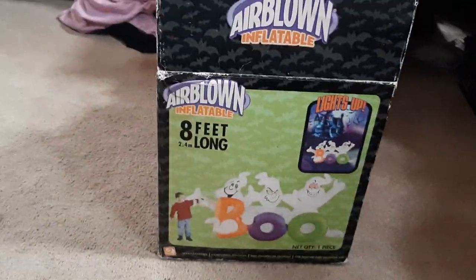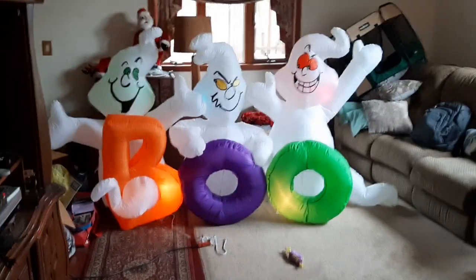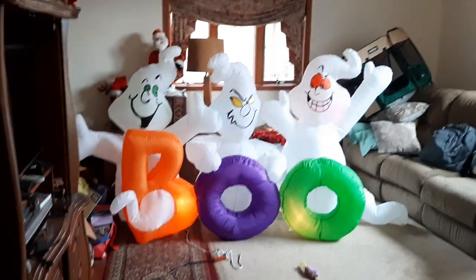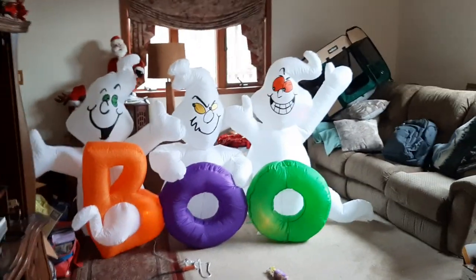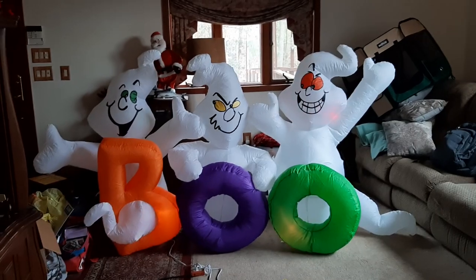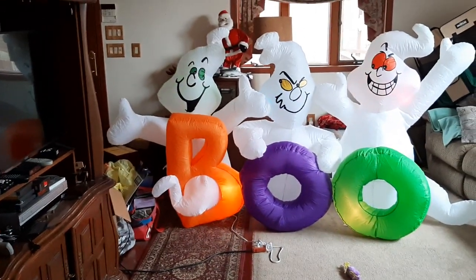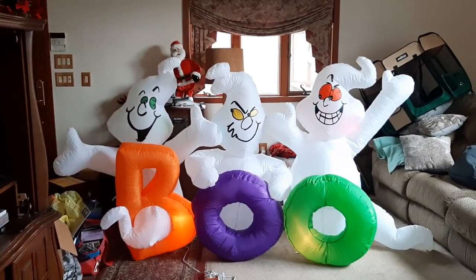That's pretty much it for the box. Now I'm gonna show you guys the inflatable itself. As you can see, it's in pretty much brand new condition. Of course it's been taken out of the box, and it isn't in perfect condition — it's in very good condition. The main reason this inflatable isn't in perfect condition is because where the C7 at the orange B is, it's a little bit heat damaged over there. But other than that, this thing's in perfect shape.